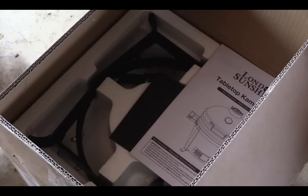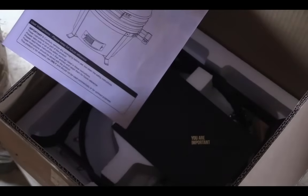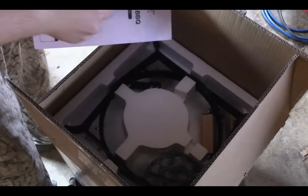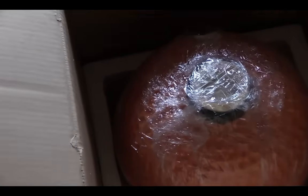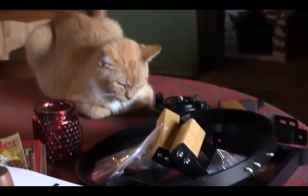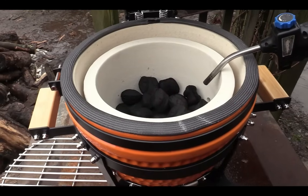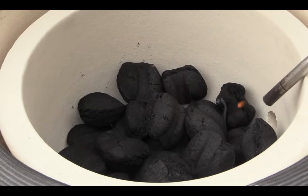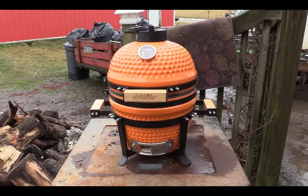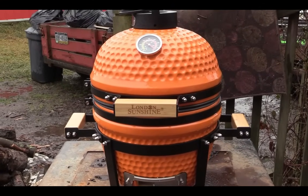Alright guys, quick unboxing of the London Sunshine grill that was sent to me. It's a ceramic grill, the 13-inch version. I couldn't record the audio during assembly because the TV was on — copyright — but it wasn't too hard to put together, maybe 10 minutes max. It's all set up, just gotta let it burn now to get the oils and everything out of there.